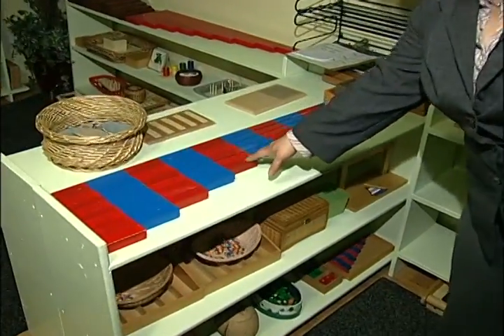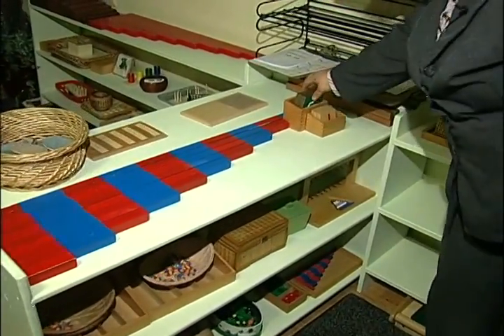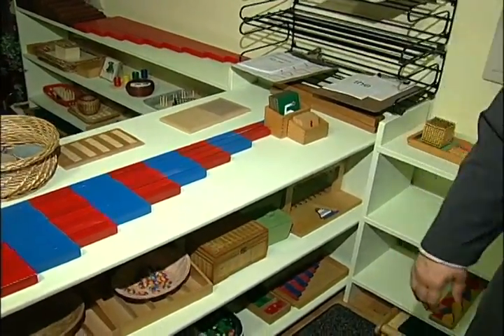This is math at North Star Montessori Preschool, in the three to five classroom. We still have the red and blue rods with the sandpaper numerals that go with them.